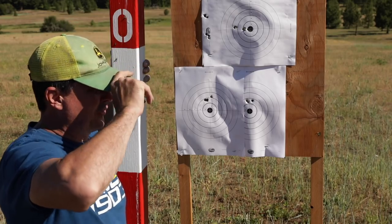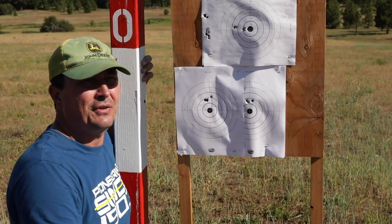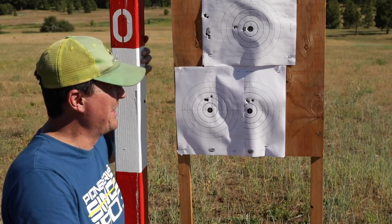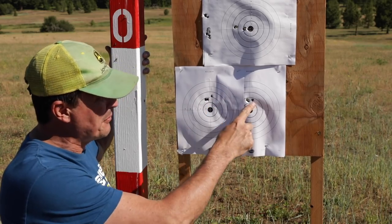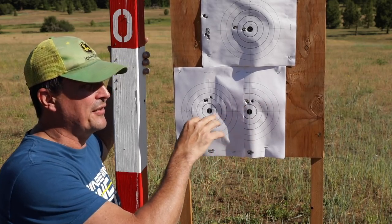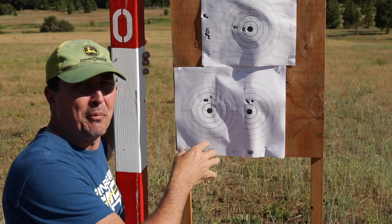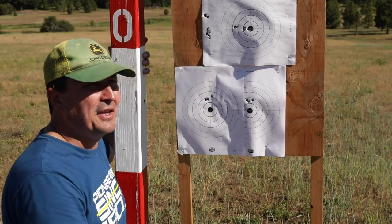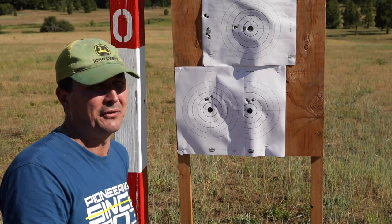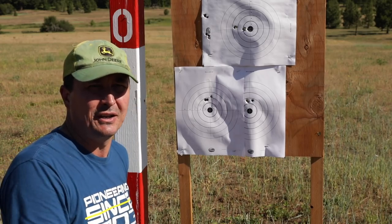Well, there's that. Here we have it. For all of the keyboard commandos that guaranteed no scope could go through that abuse and still hold zero — this is the part where I get to say, I told you so. This is common for me: I'll make my first shot, then forget my fundamentals, rush it, and pull one. I get aggravated at that, go back to fundamentals, and oftentimes shoot a lot better. I think that comes from being raised with some really bad habits when I was young — rifles too big for me — and overcoming that childhood panic when it comes to recoil.